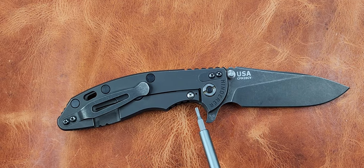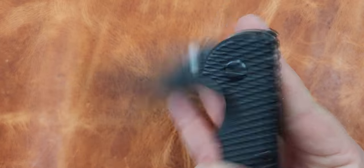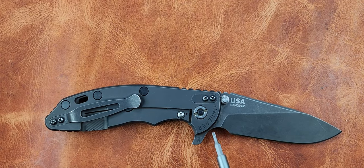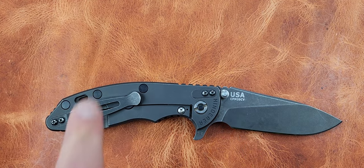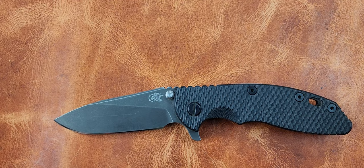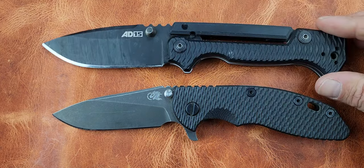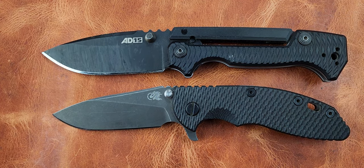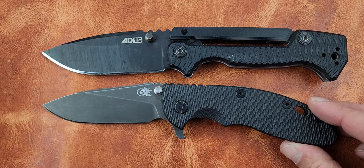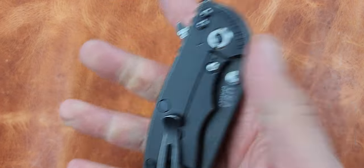I'm enjoying this one. It's got bearings on there right now, and we also have phosphor bronze and Teflon washers available. This is the battle black version and I do like it. They've got them in all kinds of different steels - I believe Magnacut is on the roster now as well. This is 20CV, sharp as hell. I believe Dave got this one from Zach. Compared to the 8015, it's about the same size with a three and a half inch blade, just a little shorter.